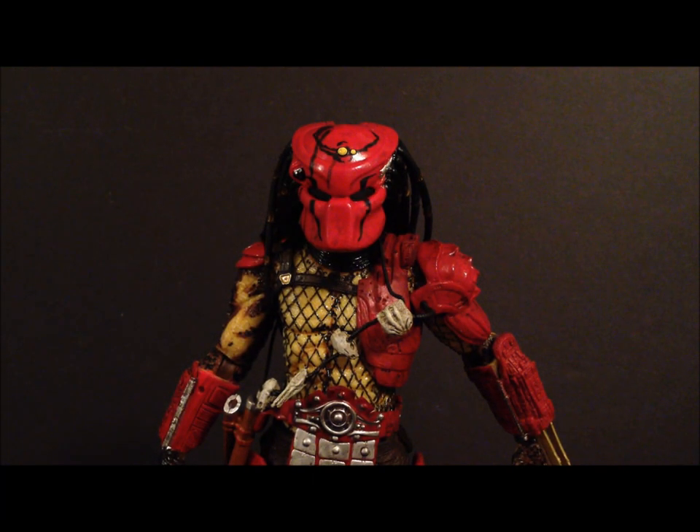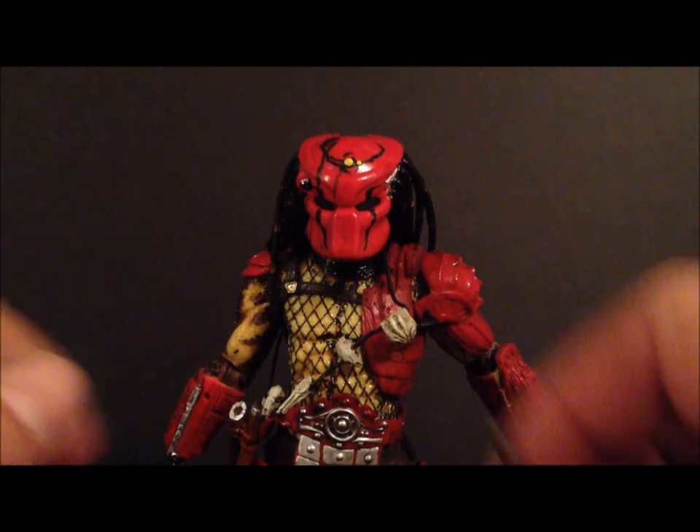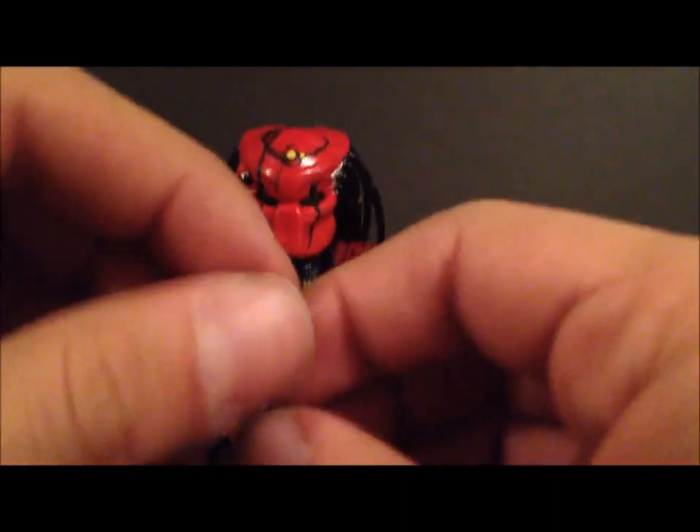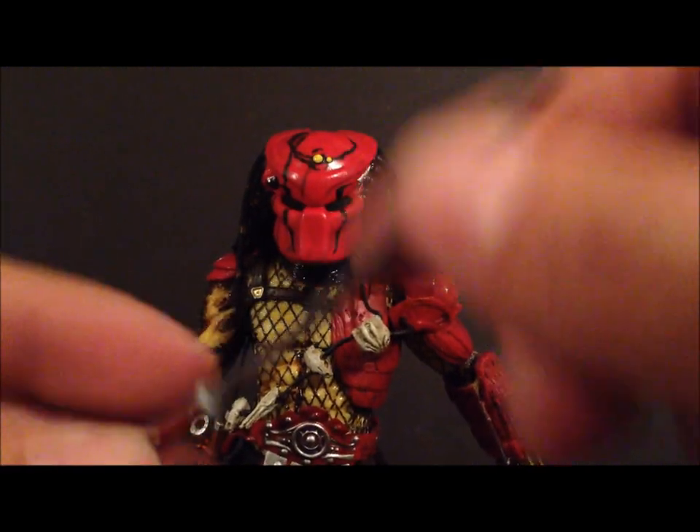All I gotta say is this figure is amazing. I don't know if the camera is going to pick it up exactly, but the red on this — there are two different color reds — it is a freaking nice figure. Going over the accessories first: he does come with two katana blades, and I'll try to focus in a little bit better.